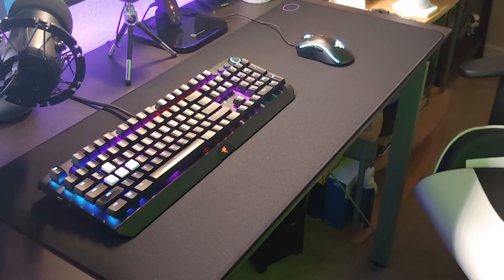We're going to do an unboxing and review on the HyperX FPS gaming keycaps. These are an upgraded kit from HyperX. I do have the Razer BlackWidow Elite keyboard, so the keycaps should fit, but we're going to try it out right now to see if this actually works and how these keycaps are.